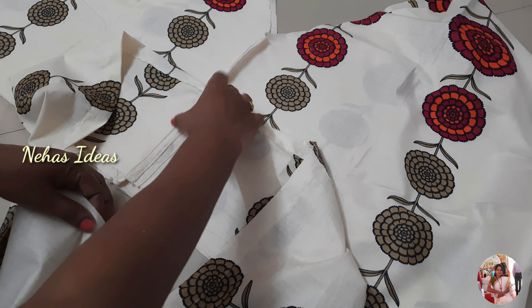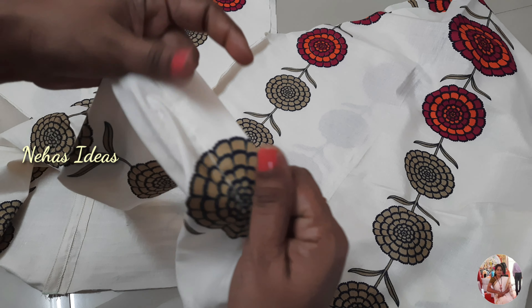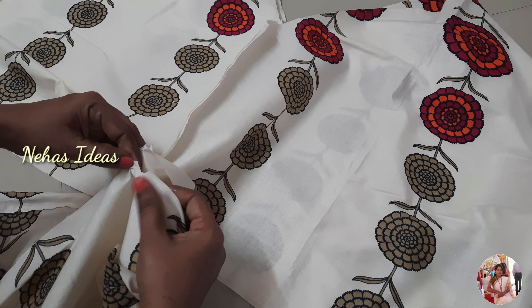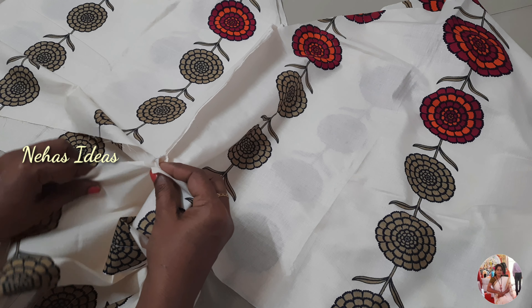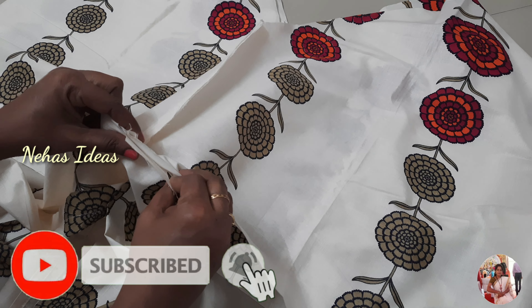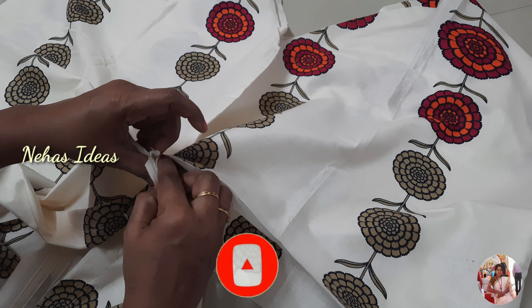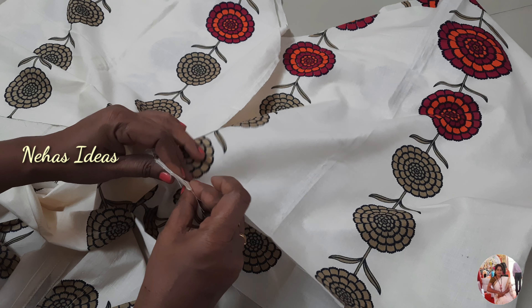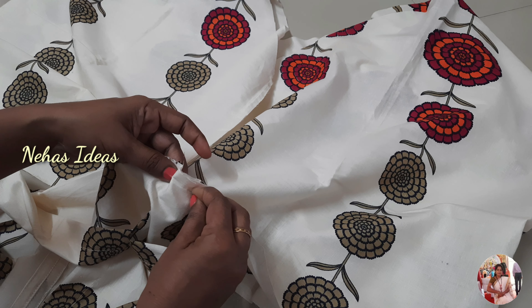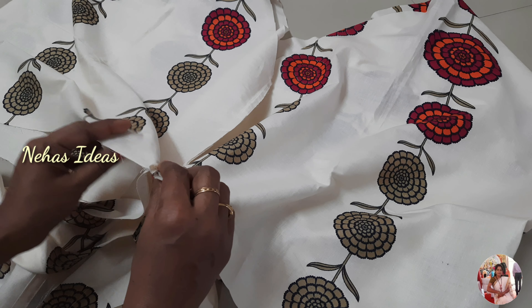We will reverse this cloth. We will tuck the back side and side seam. First, we will tuck the center and put it in the center. We will tuck the back side and put it in the center. If you want to choose the right side, we will cut the right side and cut the left side.